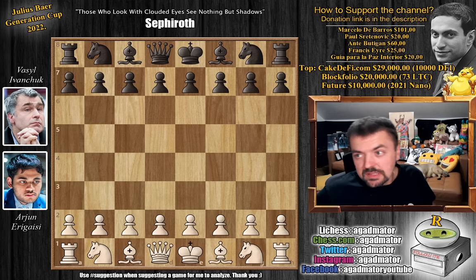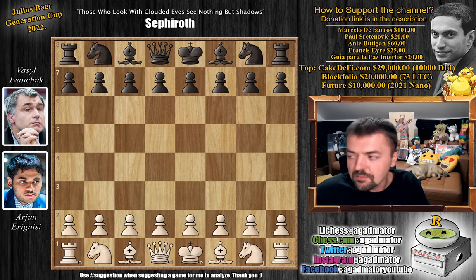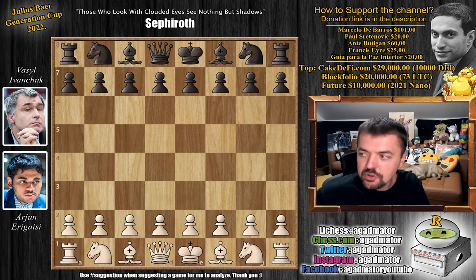Hello everyone and welcome to day 3 of the Julius Bear Generations Cup. We started off with a game between Arjun Ergesi and Vasily Ivanchuk, and it's a beautiful game — a wonderful miniature. You guys will enjoy it. It's just something to add to every chess book, as we say so many times when the games are so aesthetically pleasing.